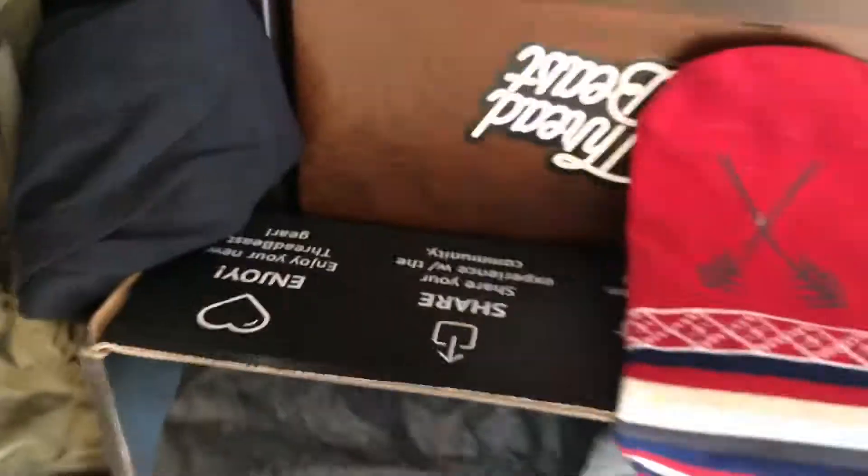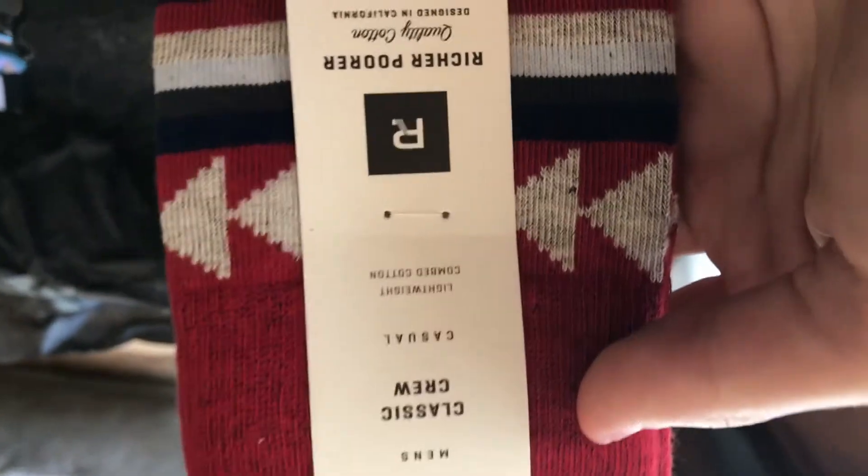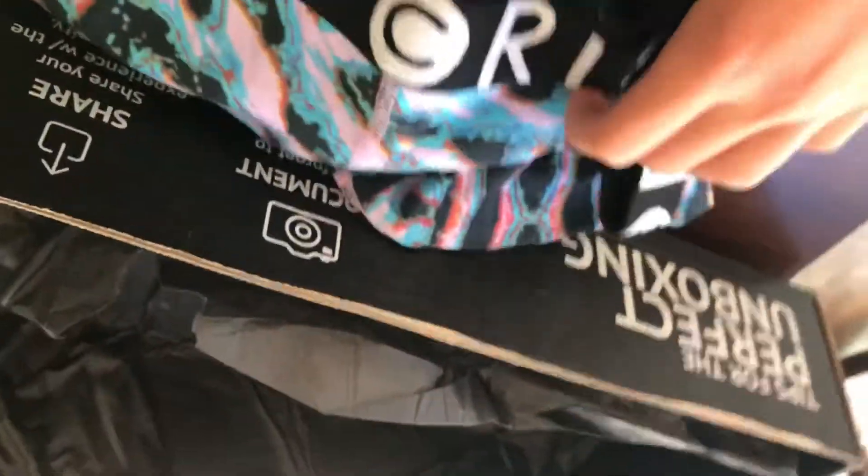What are these? Another pair of socks — I'm actually wearing the ones I got last time. Pretty nice, I guess. Lightweight. And then underwear. They look kind of big though, so I don't know. I'm not that big of a kid, so yeah, I'll try them — if they fit, I'll wear them.